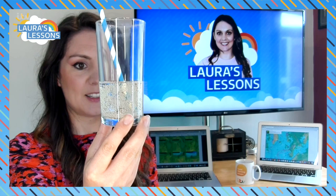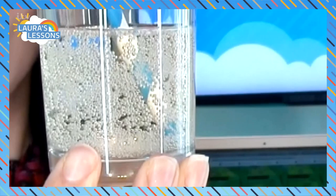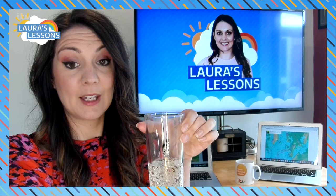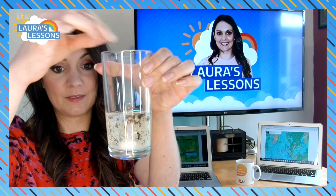If we put a straw into the glass, you can see more and more bubbles appearing on the edge of the straw, and slowly but surely if you left it you would see that straw lifting. But now let's put in one of our Mentos - just one.